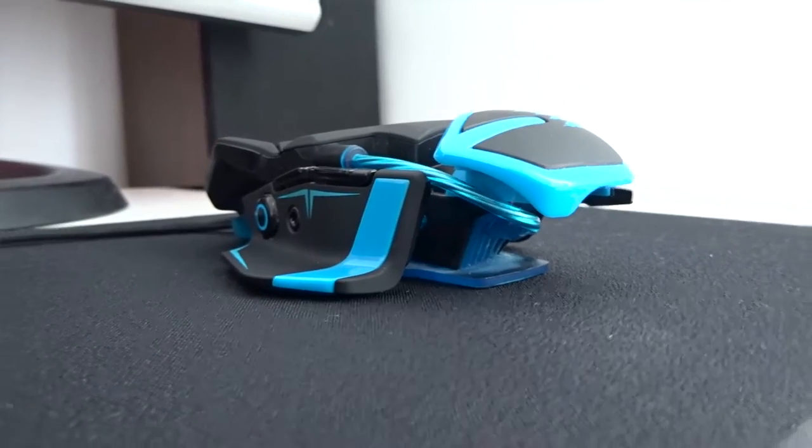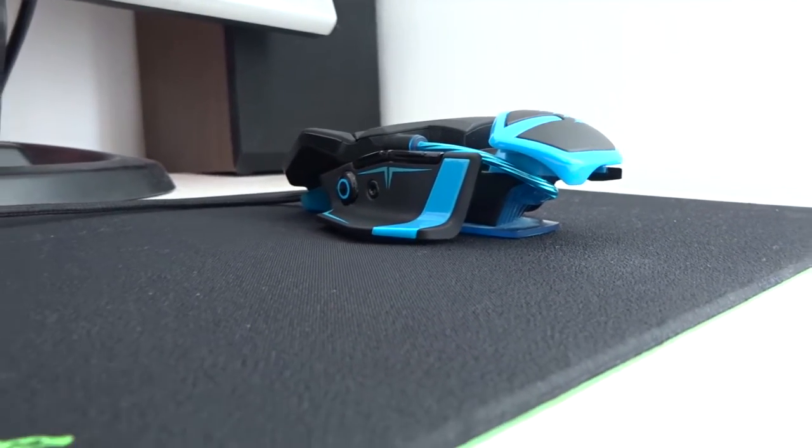I actually had the option to buy this when I went and bought my mouse, but I wanted the backlighting and didn't really want a gaming-type mouse — I just wanted a product with a couple of macro keys that I can program. That's why I went with the Logitech. Now this mouse has a lot of features that the Logitech doesn't have, which include four macro keys instead of the two that the Logitech one has.